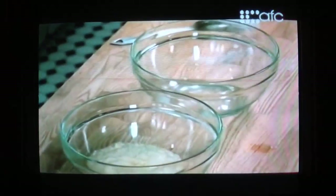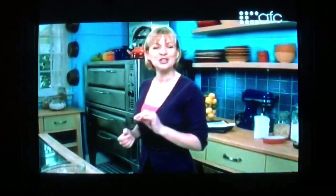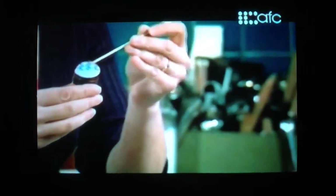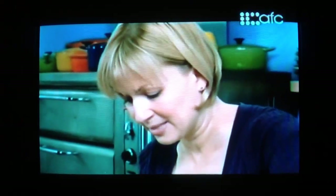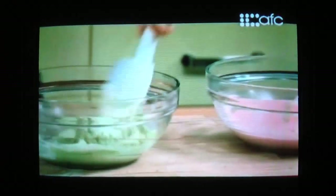Now for the fun part — I'm going to tint my macaroons. I thought pink and green would be appropriate, and I'm going to tie in a little flavour too. With my pink, I'm going to sprinkle the tops with pink peppercorns and chopped pistachio on the green ones. For colouring macaroons, I do like to use the paste colours. I just use a bamboo skewer to add a little bit at a time — and believe it or not, it takes the red colour to make a nice pink. There, that's pretty. Now for the green. Lovely.